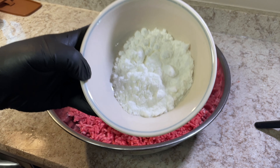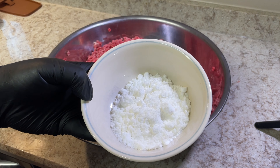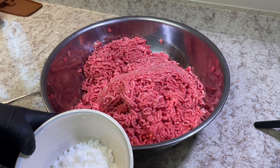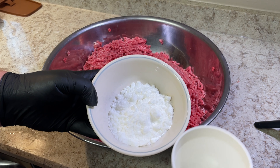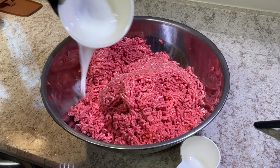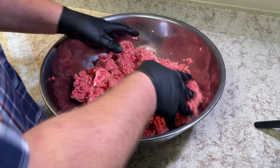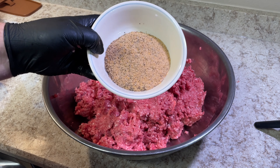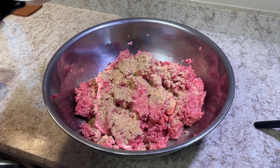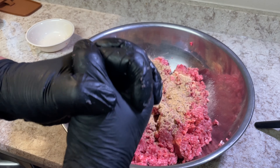This is the cure we need to add to the summer sausage. It does a couple things — it gives the meat a nice ham-like flavor and also helps protect it from bacteria, since this will be cooked at a pretty low temperature for a long time. We dissolve the cure in some water and mix it in thoroughly. Then it's time to add the PS Seasoning garlic summer sausage seasoning and mix everything really well — about five or six minutes — to get a nice sticky consistency so all the protein gets extracted and it becomes a tightly bound sausage.